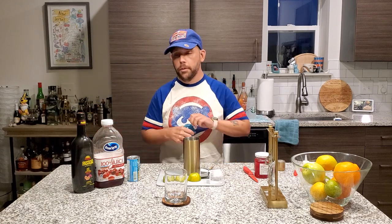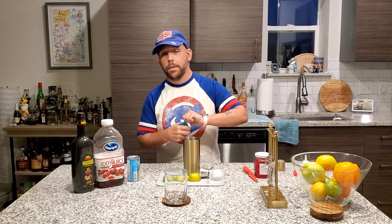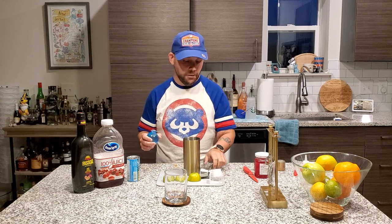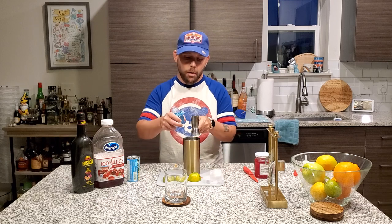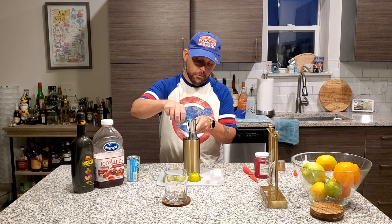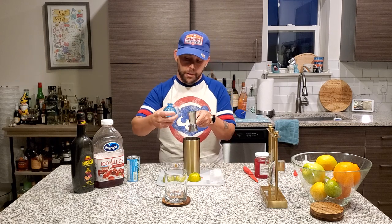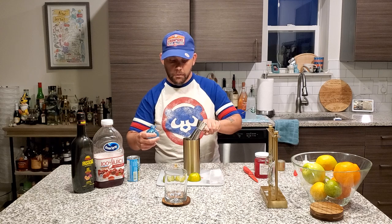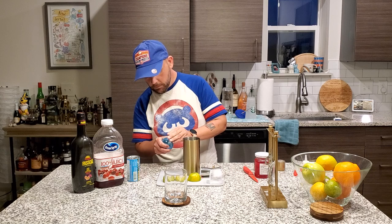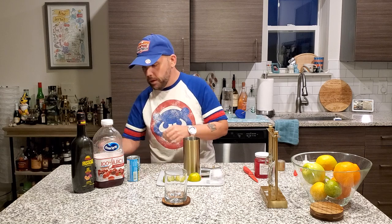Finally, we are using Ocean Organic Vodka for this, just to switch it up a little bit. It is based out of Hawaii. And for this, one and a half ounces. Got it — still got a little bit left over.